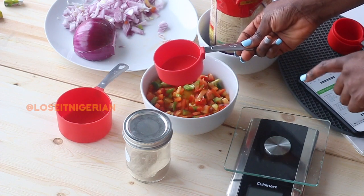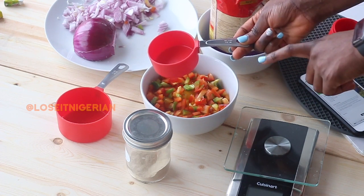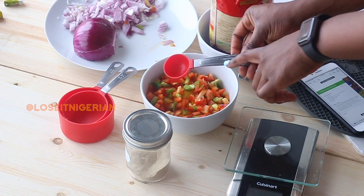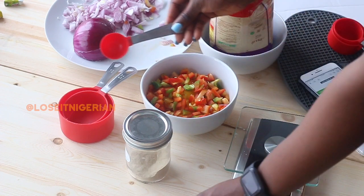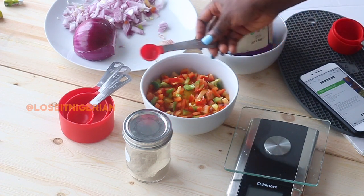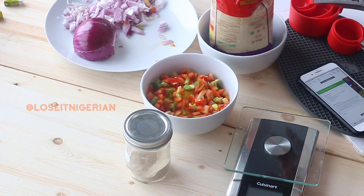When a recipe calls for half a cup, that will be 125 or 120 ml. Cups typically come in a set of one, half, quarter, and a third cup. Measuring spoons are standard as well — one tablespoon is 15 ml, and one teaspoon is 5 ml, so one teaspoon is a third of one tablespoon. You never want to mix those up.